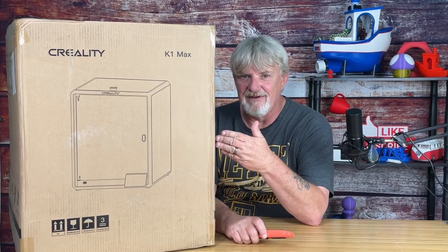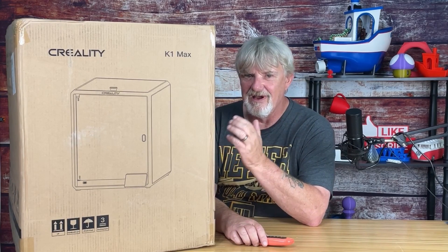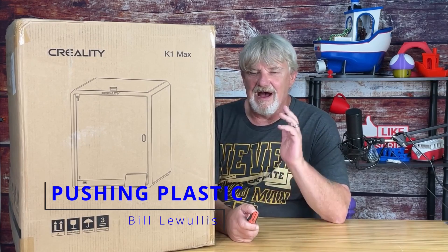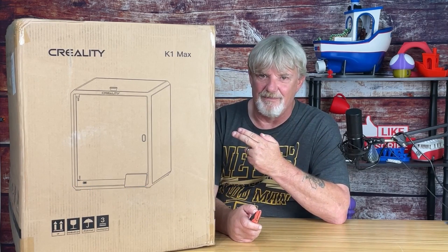Inside this box we've got the K1 Max itself, a set of tools, a user's manual, and everything we need to embark on our 3D printing journey. I'm Bill, and let's get this printer pushing plastic.